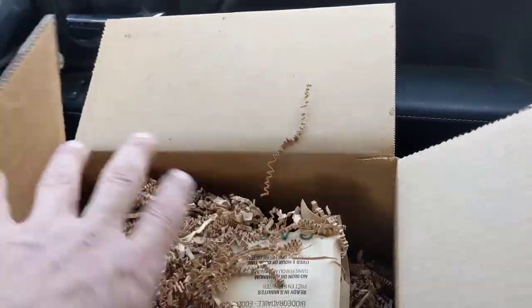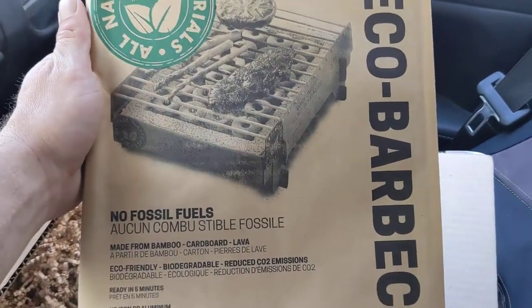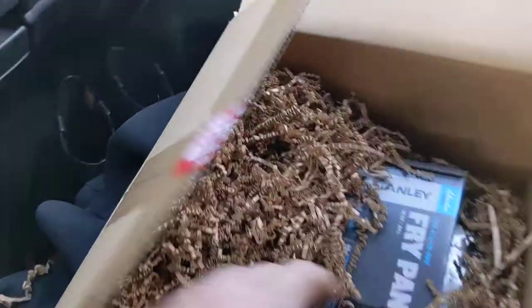I've already wasted a minute and forty plus of your guys' time, so let's look into this. First things on top — I'm going in order. This is no fossil fuels, maybe bamboo. Yep, like I thought. Now we've got the Eco Barbecue.